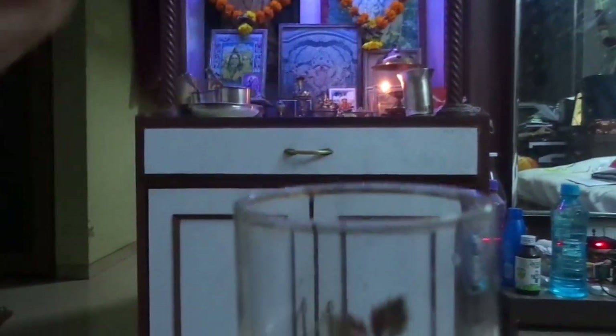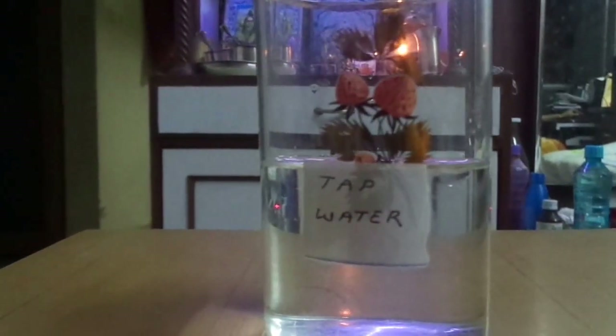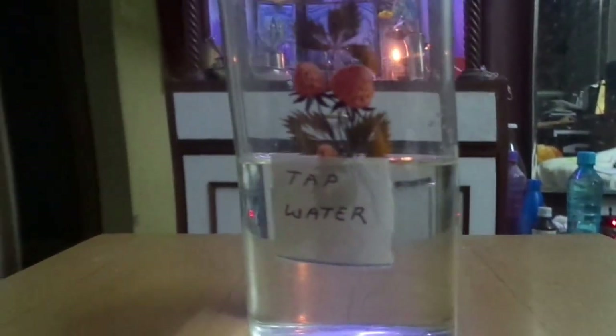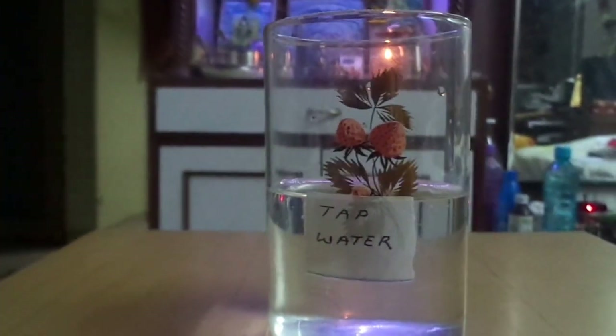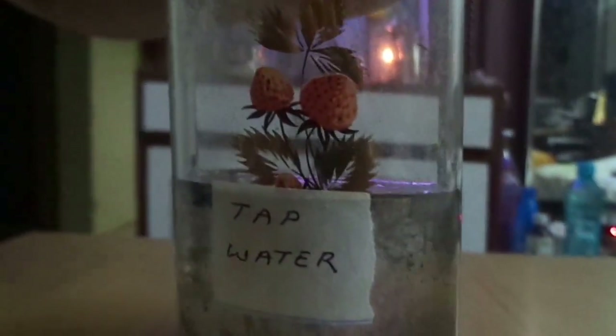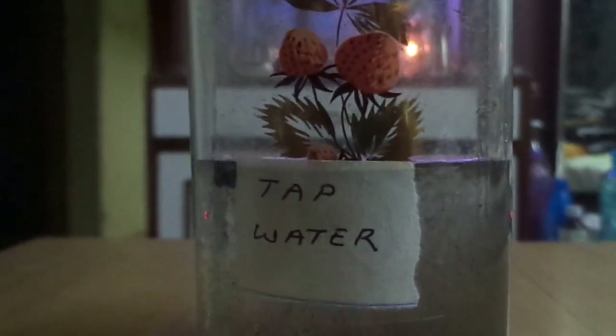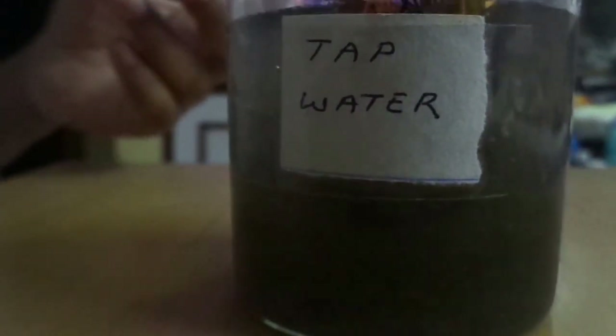Now we will be adding Agnihotra ash to this to see if the pH value changes at all, and if so, to what extent it will be changing. Kalpita will be adding about a capful of Agnihotra ash into this water. Now she is stirring it so that it mixes up well.